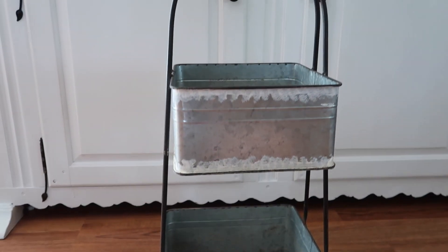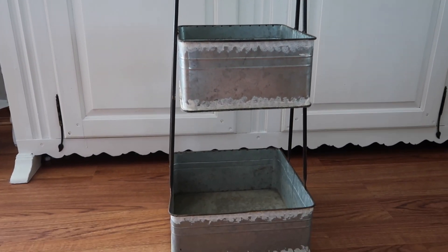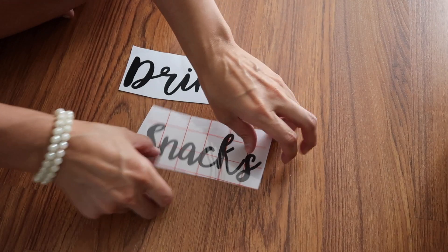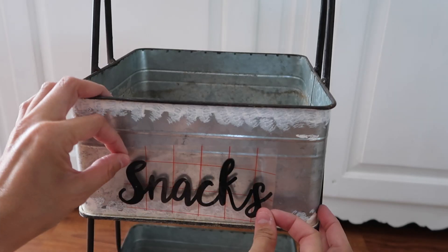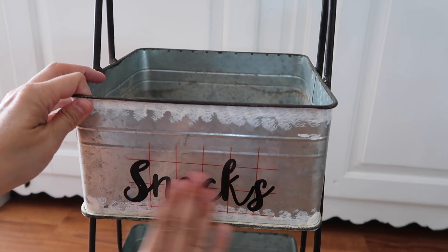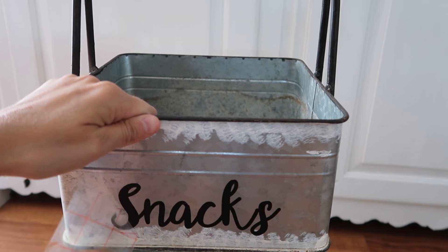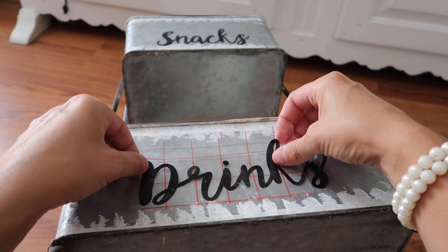This little galvanized planter or bucket came from Hobby Lobby a couple years ago during their 75-80% off sale and was sitting in the garage. I thought this would be a really cute idea to add drinks and snacks to it, so when the kids are outside getting the little blow-up pools out, they can just grab snacks and drinks without tracking in grass and water throughout the house.